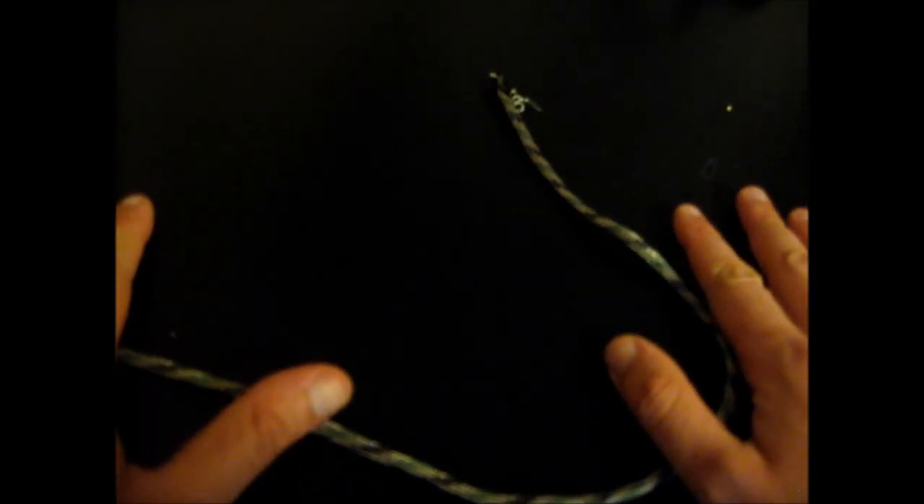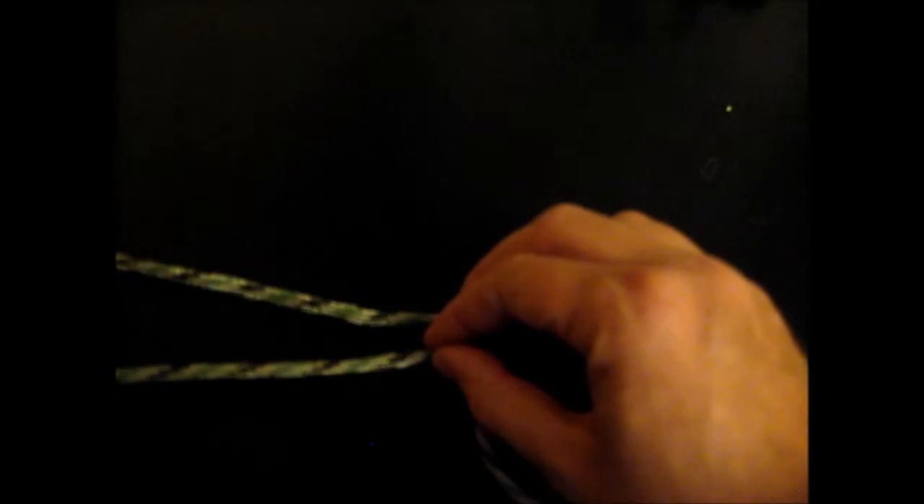Okay guys, now I'm going to show you how to tie a super simple snare knot. Here I've got a little short length of paracord and what I'm going to do is take it and wrap it.